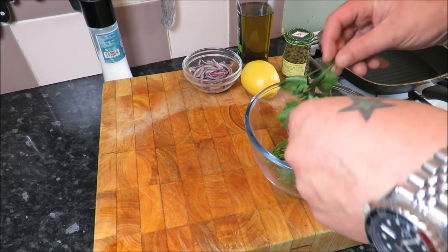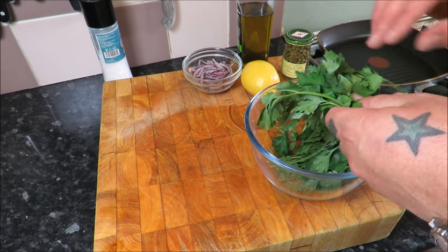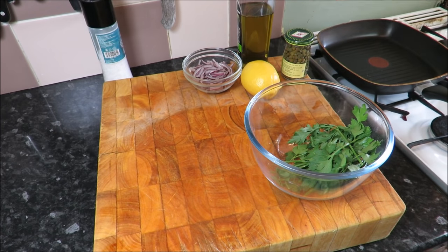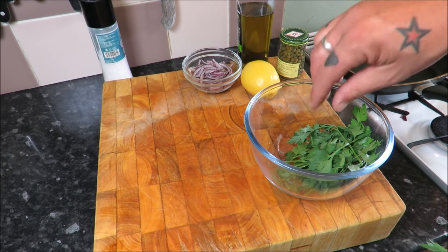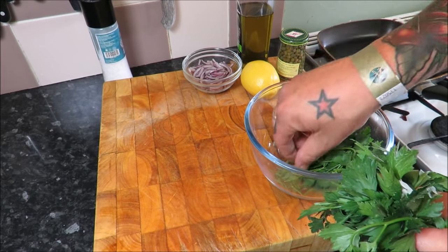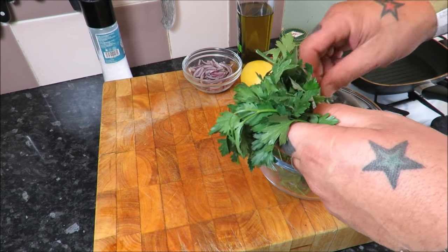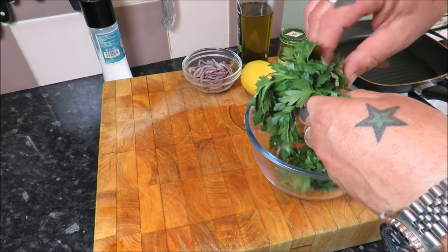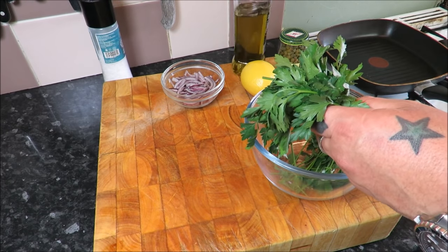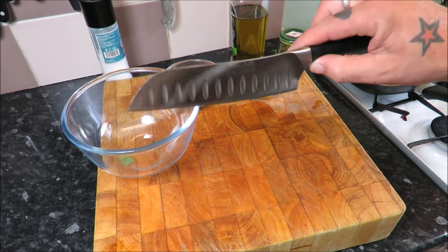While we're waiting for those bones to roast, let's knock up the salad. This is a classic salad invented by Fergus Henderson of St John restaurant in Smithfield. You've got flat leaf parsley — a beautiful, fresh-tasting herb — plus capers, lemon juice, and olive oil, which cuts through the lovely rich fattiness of the bone marrow. We're going to roughly chop the parsley. I've got red onions — you can use shallots — about a tablespoon of drained capers, a tablespoon of olive oil, and about half a tablespoon of lemon juice.